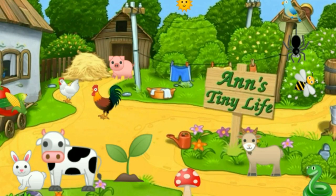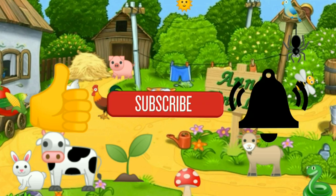Thanks for watching everybody. I hope you enjoyed the video — make sure you like, subscribe, hit the bell, and y'all have a good one.